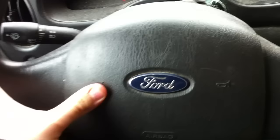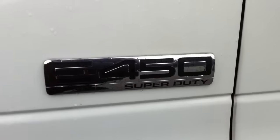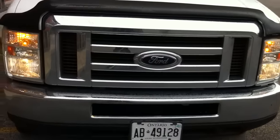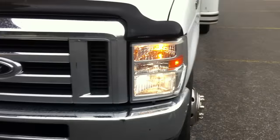It's a white exterior, gray cloth interior — it's a work truck. It's got about two hundred and six thousand kilometers. It's got the six liter Power Stroke turbo diesel. Fires right up. Very smooth power steering. As you can see, it's starting to rain outside.